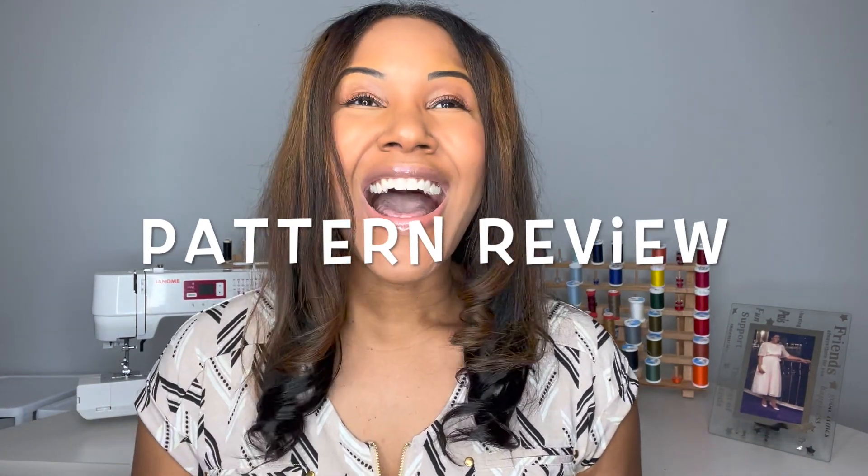Hey you guys, the Doc is Hope here and welcome back to my channel. I hope you guys are doing well and having a great week so far. Today I'm going to be sharing with you a pattern review. I literally just this week finished sewing up a Simplicity pattern by Mimi G and I absolutely love this dress. I shared this pattern with you a little while ago but I'm so excited to share it again.